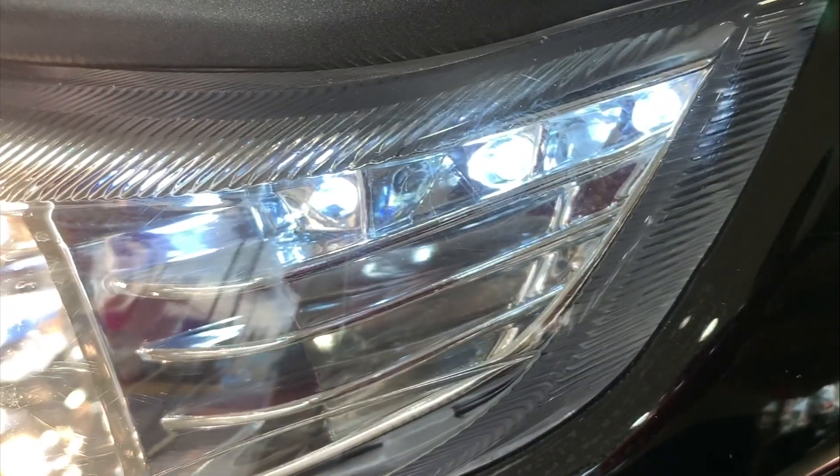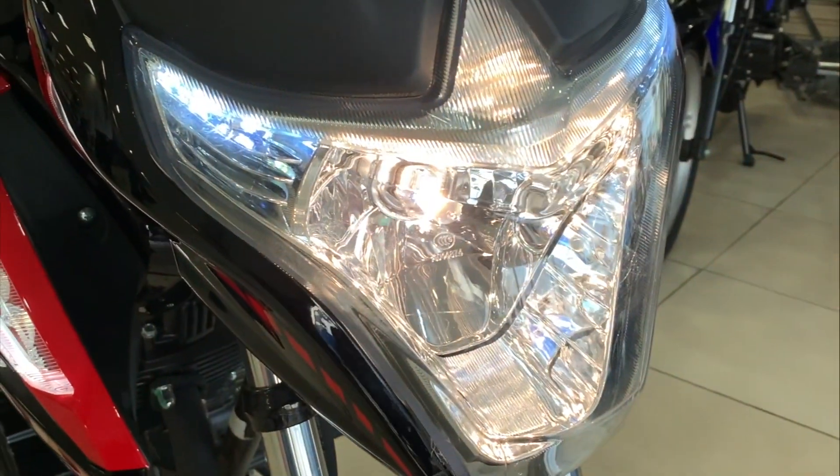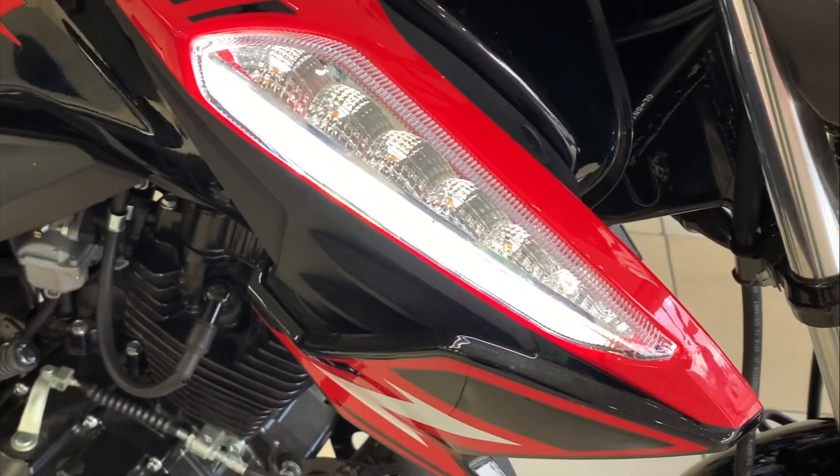En la parte frontal tenemos nuestros cuartos que son ya LED. Lamentablemente, nuestro foco central sigue siendo un foco de halógeno. La verdad sí amerita hacerle un favor a la 125Z y cambiar ese foco de halógeno a uno LED. No se va a arrepentir, se va a mirar espectacular.